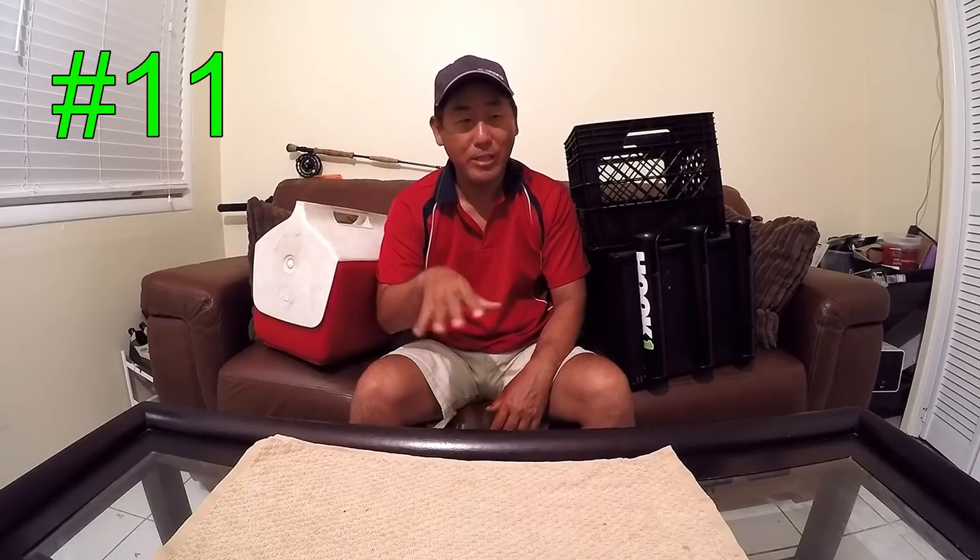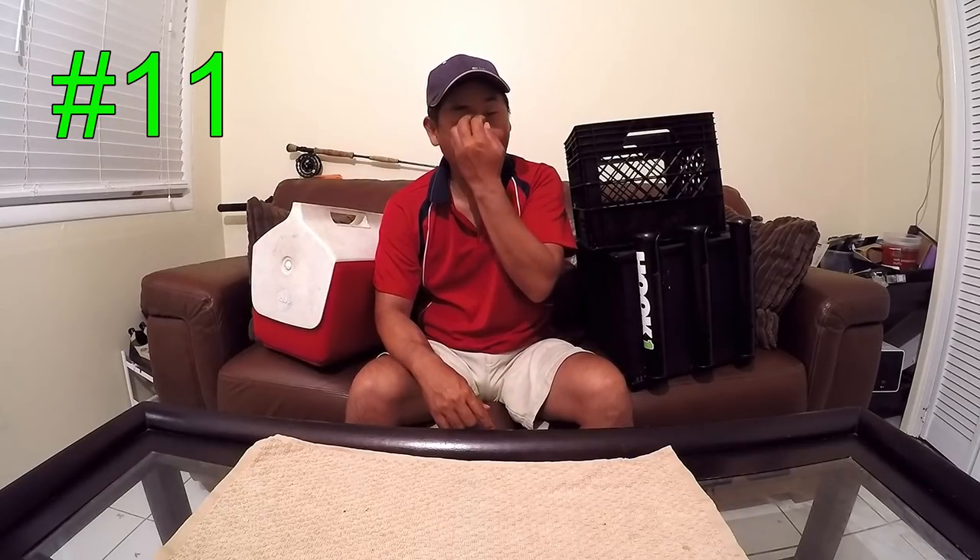Welcome to my third installment of windy days kayak fishing tips. Part one was tips one through five, part two was six through ten, so this is part three covering tips eleven through fifteen. I'll try to put links for the other tips in case you enjoy them.